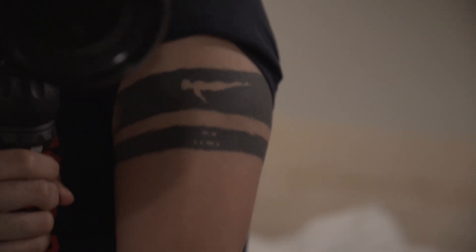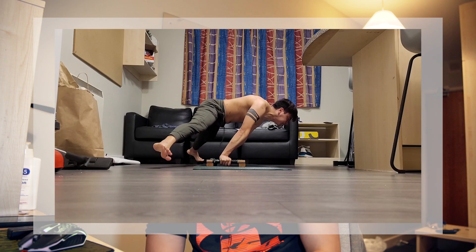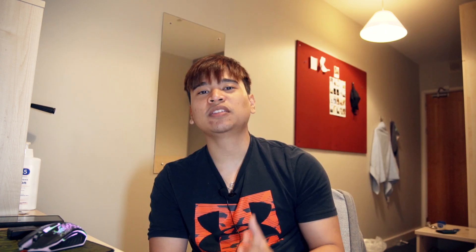Hey everyone, today I'm gonna tell you how I plan to have the full planche in one year. So after four years of dedicated planche training and only getting a straddle planche, I decided to review my routine and start to implement non-ego based strategies to achieve my goal.